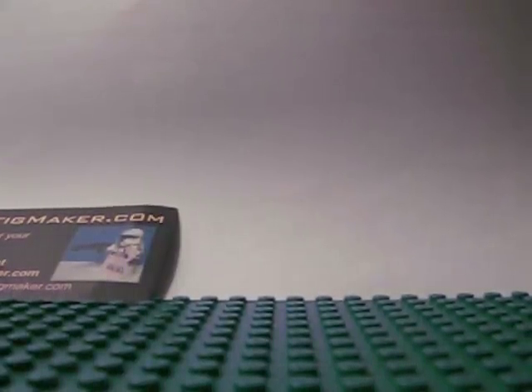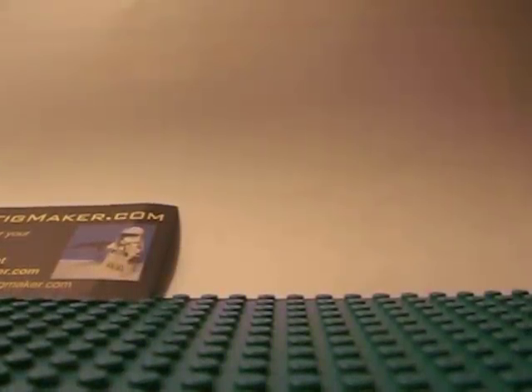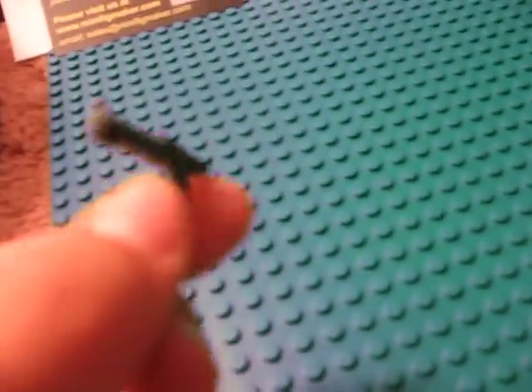My friend here will show you the waist cape. Why don't you take it from there? It's a little hard to get it off. While he's doing that, I'll show you the nice carbine blaster — DC-15S blaster. Great design. Nice resin casted. The little arm shop did a really nice job on this.